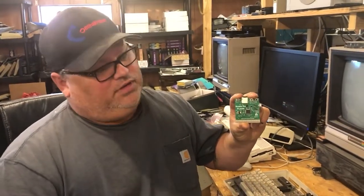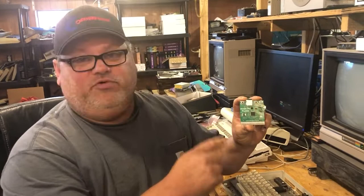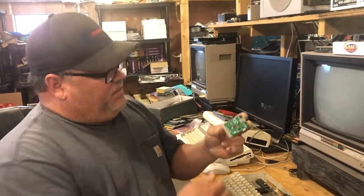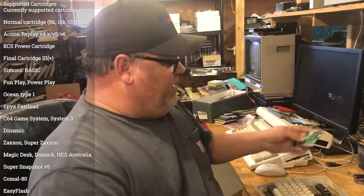Hi guys, welcome back to Commodore Forever on YouTube. Got something pretty cool to show you today — I'm sure you've heard about it. It's been out a few months now with no support for NTSC machines, but now there is some experimental — I'd call it beta — support. I've been playing it and it works really good. Talking about the Kung Fu Flash cartridge. It's another storage device option for your Commodore 64. You can take program files or cartridge files, load them into this thing, and select them through a browser. Boom — you're loading up programs almost instantly.